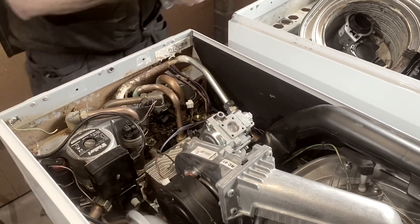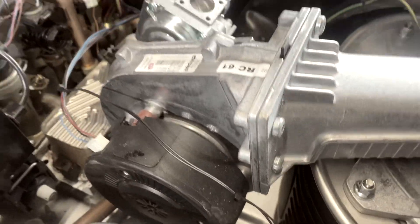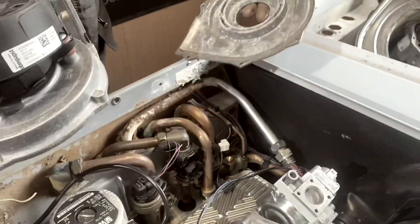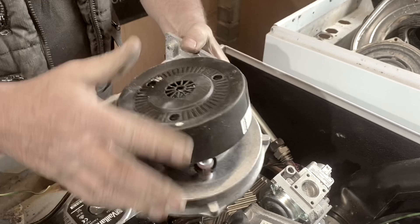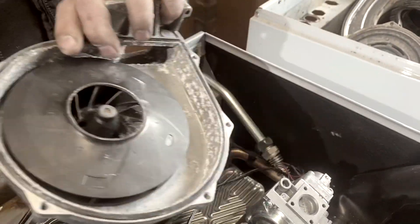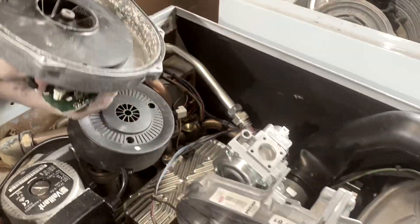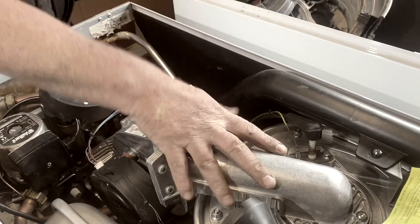Then you've got the fan, which is obviously situated on the side of here. That's the backside of the fan and this is the front side. Obviously you've got a little PCB there — coils — and that's the fan itself that spins and drags the air and gas mixture through to the burner.